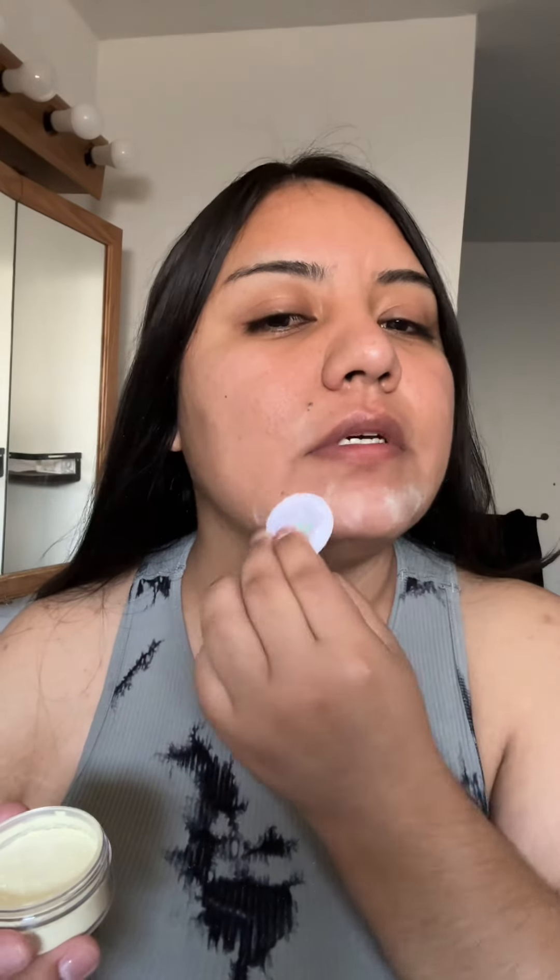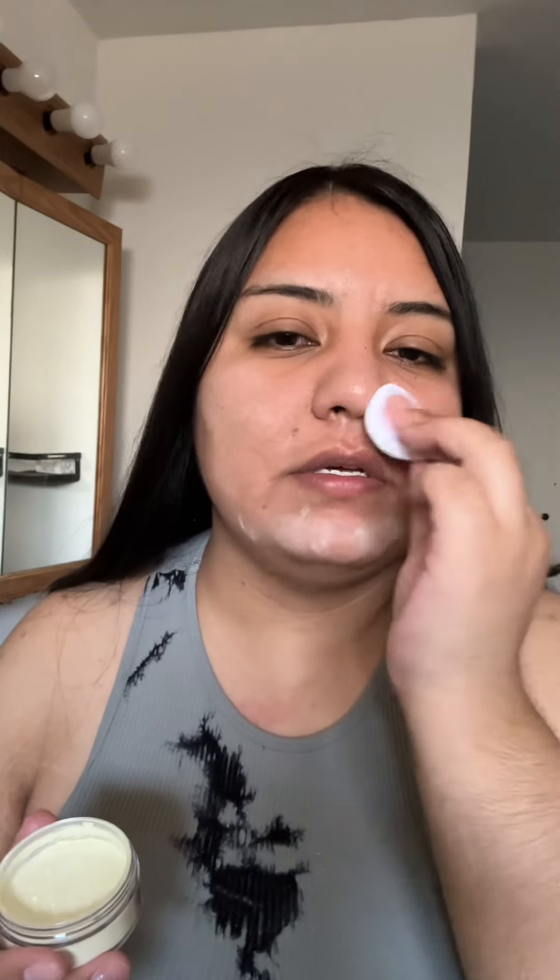So I'm gonna go ahead and apply it on my skin first right here, and right here where my skin is oily.